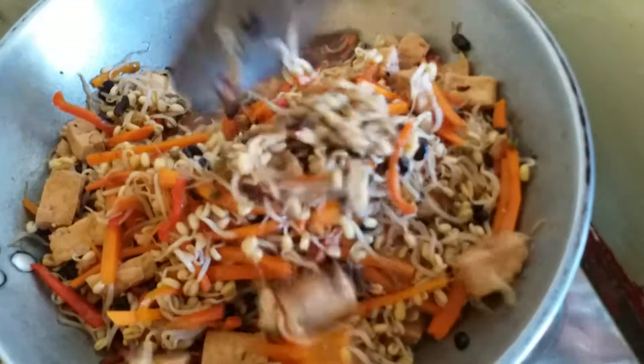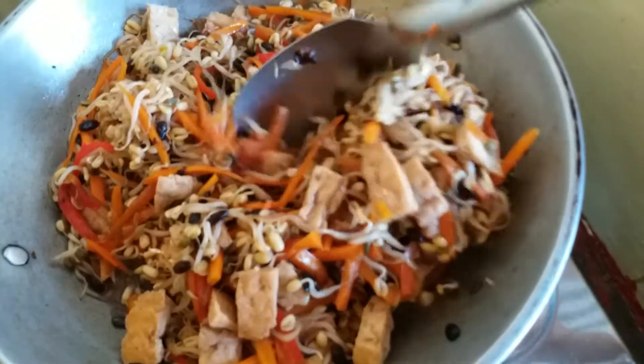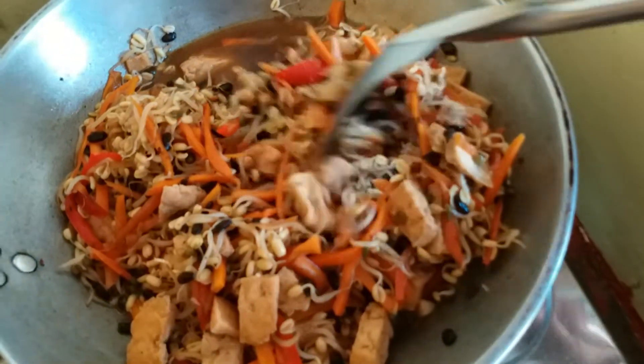Now this is the tofu. I think it's ready. We will taste. Mmm, tamang tama — just right.